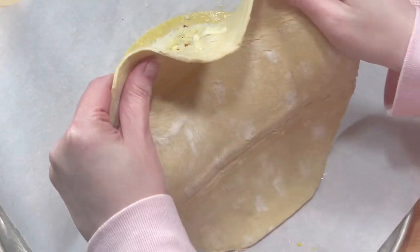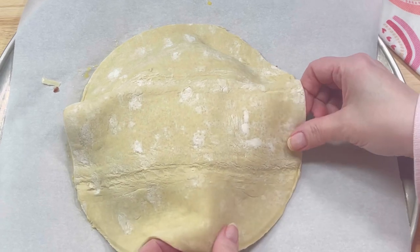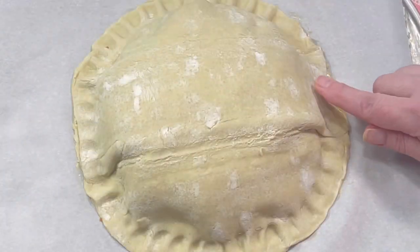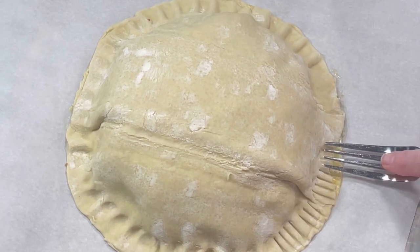Then I applied a second nine-inch pastry circle. I pressed the edges together with my fingers all the way around to ensure it was completely sealed, then pressed the edges together again with a fork.